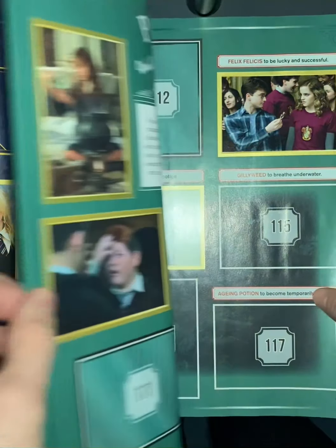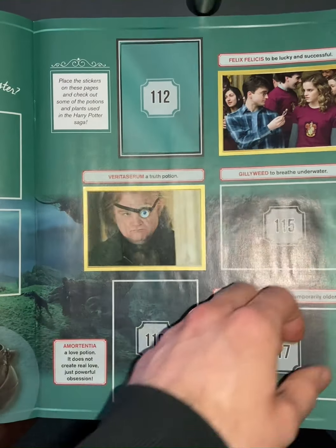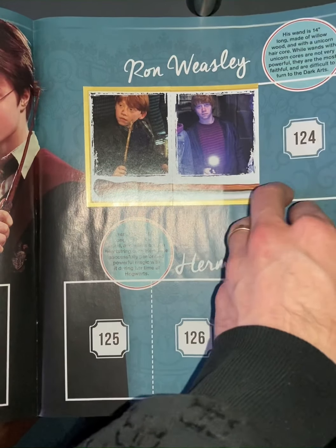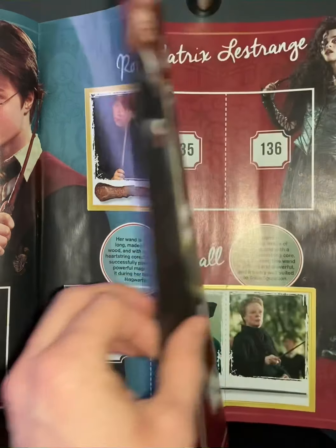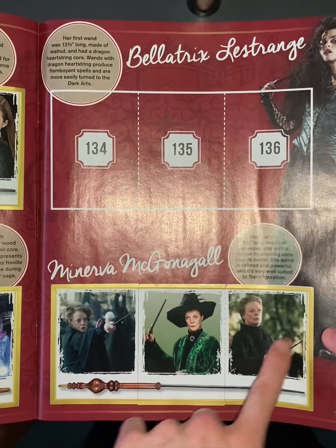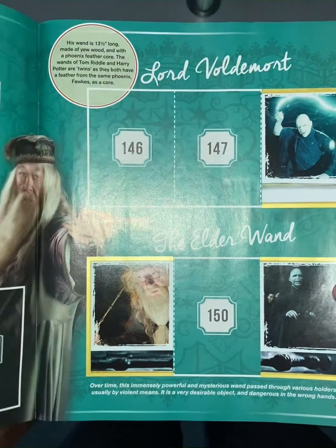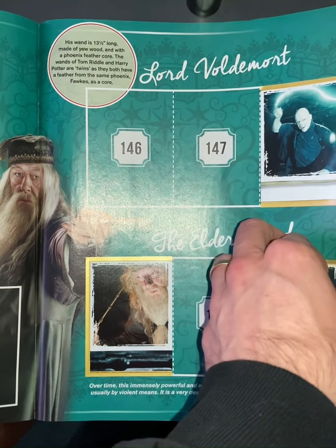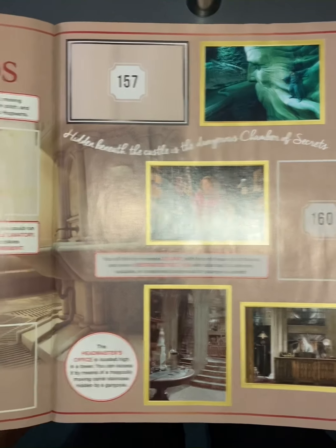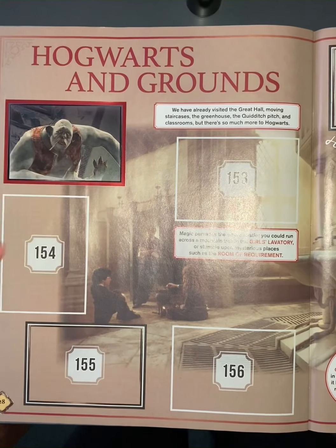You will get a lot of duplications, but overall I'd say the quality is brilliant — the pictures are really finely done and very nicely printed. The book itself covers all sorts of areas; even here we can see Hogwarts and grounds.